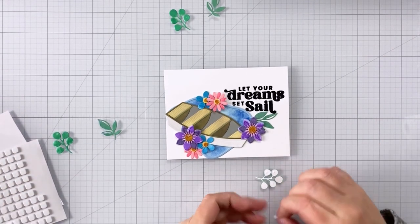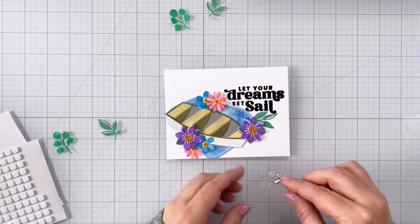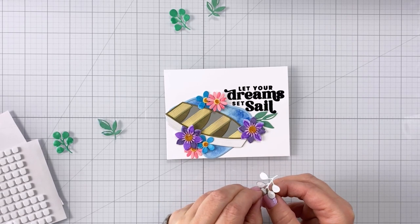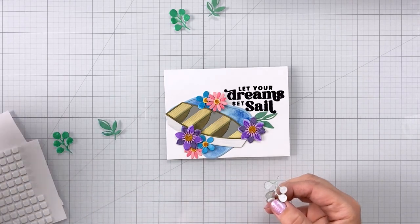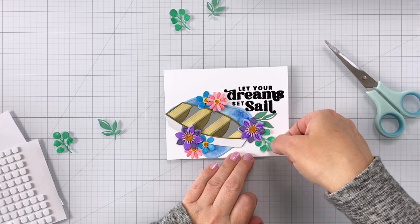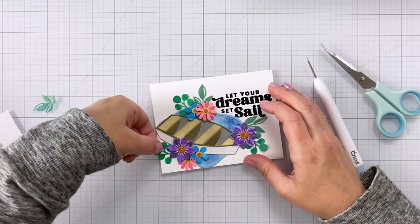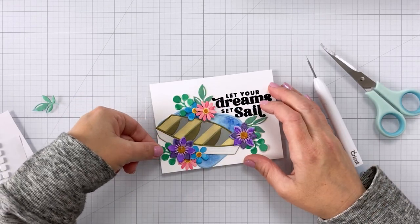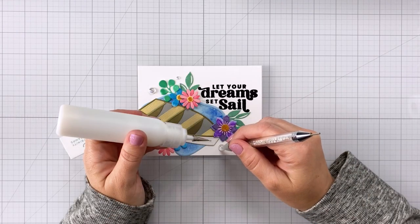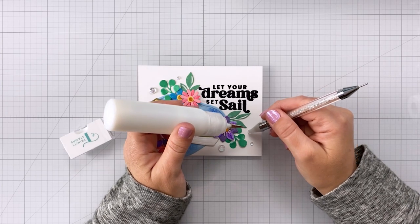For some of the greenery I'm going to add a foam square but also some glue, so that parts of the greenery are popped up and parts are glued directly to the card front — giving that interesting look of dimension without everything being raised. Keep in mind you can always trim down your greenery to get it where you want it; I trimmed off some stems to get them to tuck in around the card.